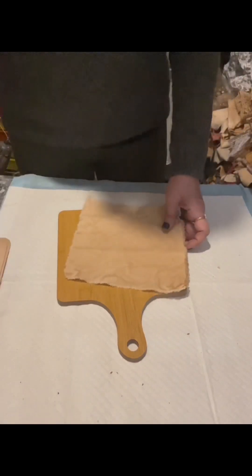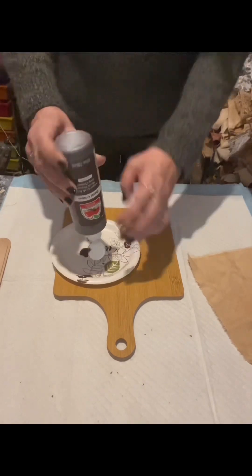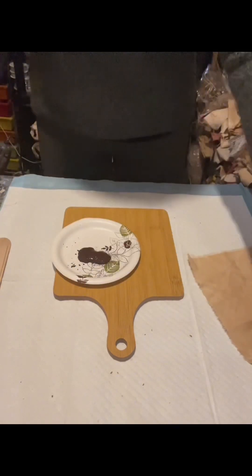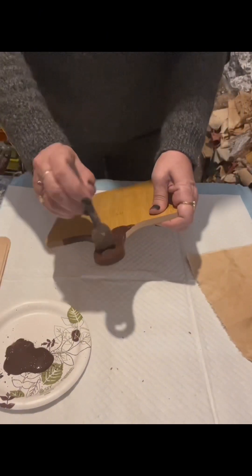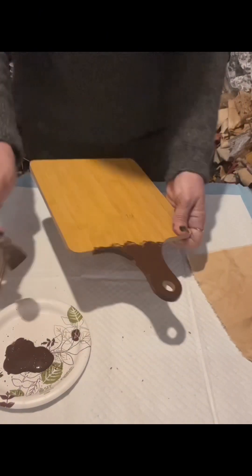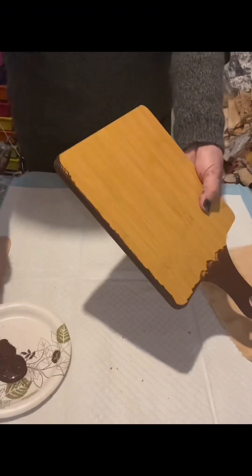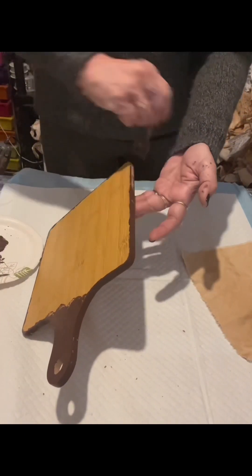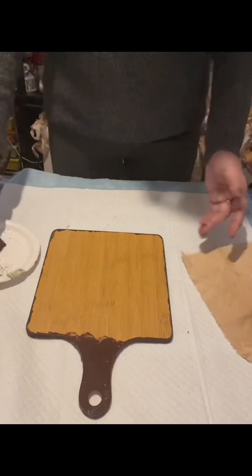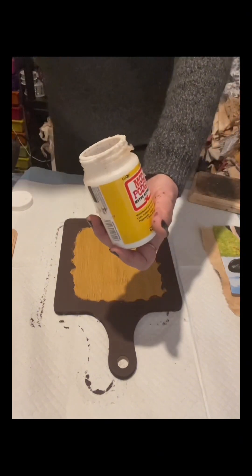I have this decorative cutting board that I bought in the Philippines and a piece of canvas that I set aside. I will paint only the sides with burnt umber by Apple Barrel, and later I'll paint the back as well. I applied about two coats because this board is a little glossy, and once done I dried it to seal the paint.